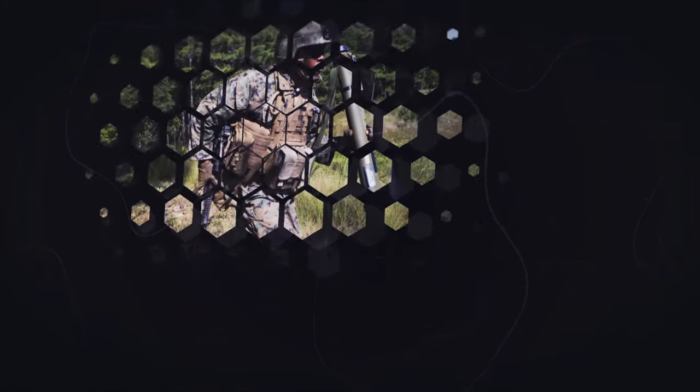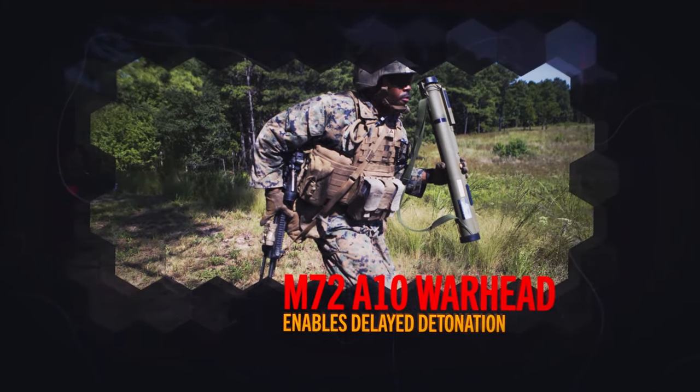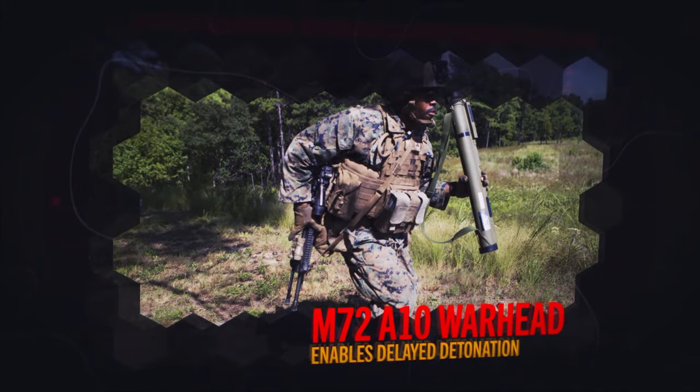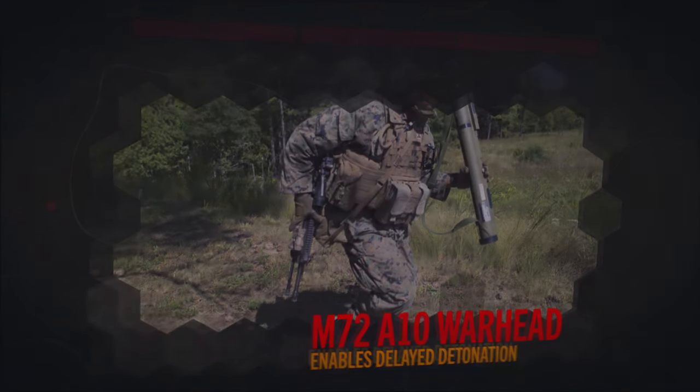The M72A10 multi-purpose anti-structure warhead has an advanced fuse that enables either fast or delay mode, and when it hits the target, the fuse actually determines whether it explodes on the actual target or it penetrates the wall and then explodes to what's behind.